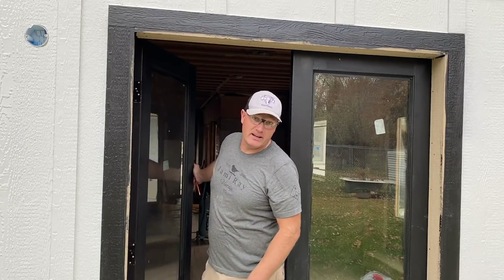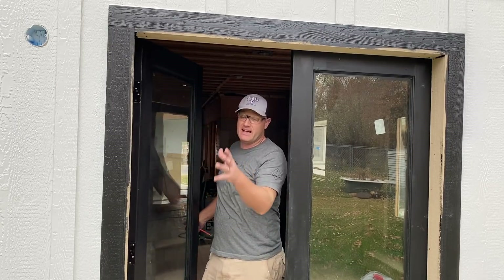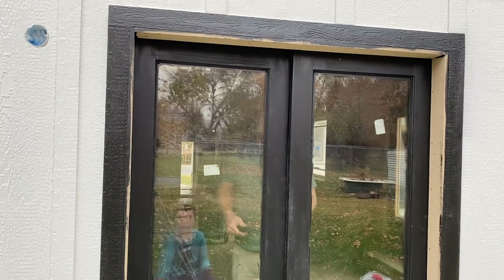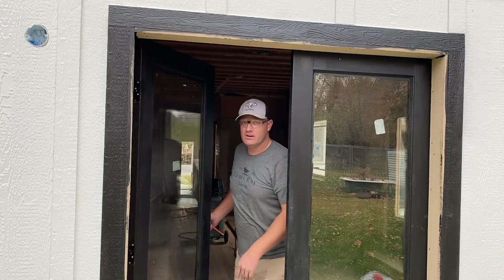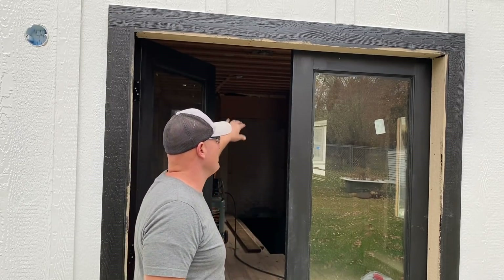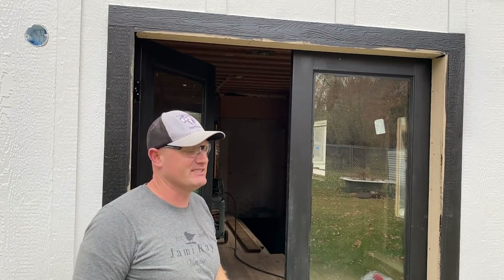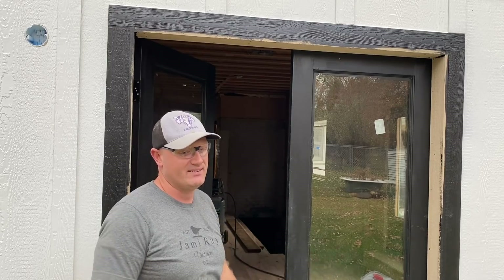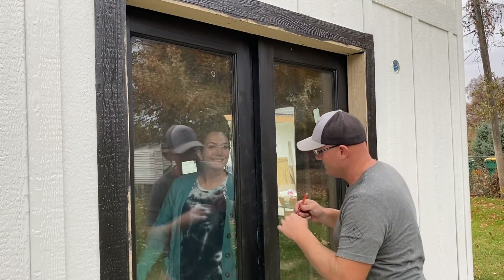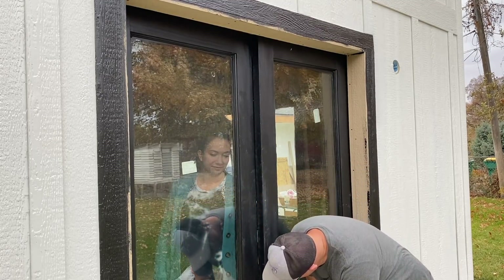So somewhere in between putting the siding on and the doors getting acclimated and painting them, this happened. I'm just gonna take the belt sander to this one side and we'll repaint that. It's not even a sixteenth of an inch that it's hitting, so belt sander it is. I could mess around with trying to adjust the hinges and things, but the sander is the easy solution, and that'll leave me room to adjust later if it's a real humid winter and they won't close. Jamie's holding the door closed while I draw a line so I know how far I need to sand.